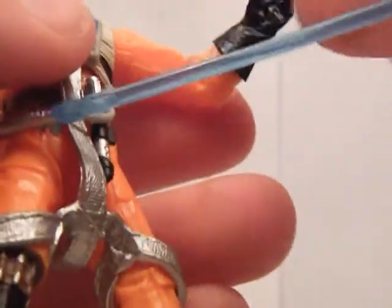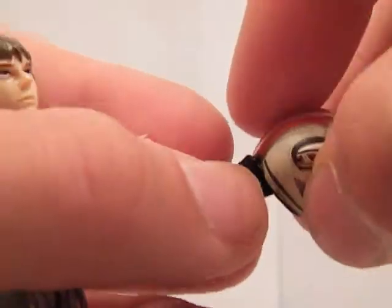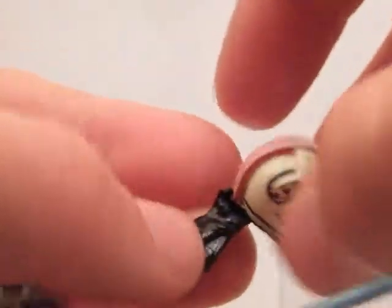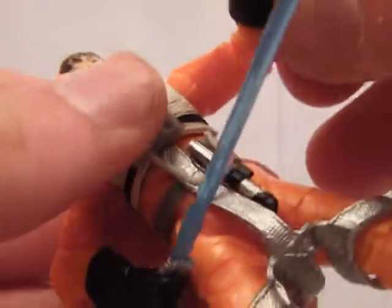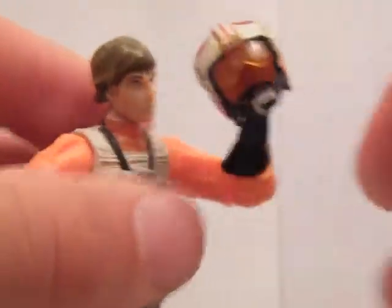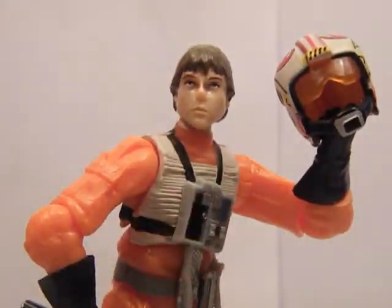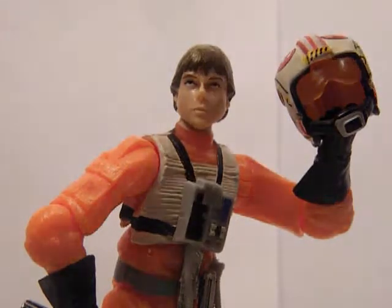The price is eight to ten pounds, depending where you buy it from. It is part of the Saga Legends, which is quite an old series now. You can probably still find some Saga Legends figures in shops.